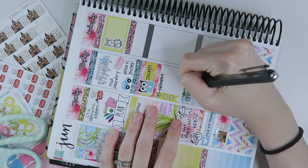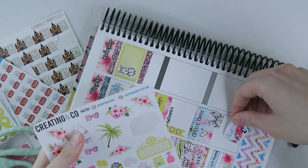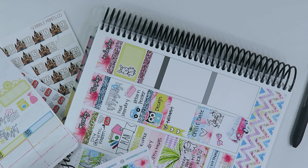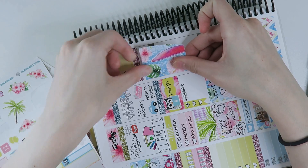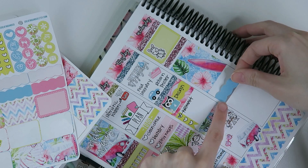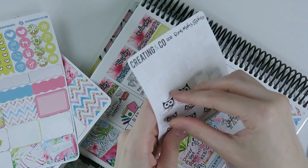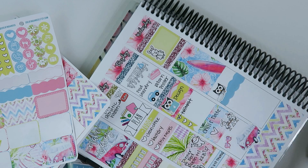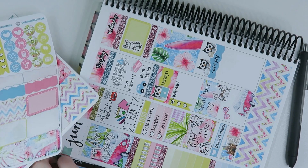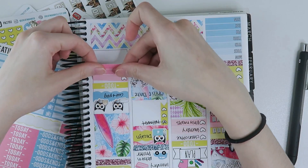One thing that bugged me about this planning method in the past was that I was bad about not leaving room for a to-do list or anything that would pop up, so I was making sure to leave myself room. I didn't have anything else on Tuesday, so I just added some deco at the bottom. On Wednesday, most of the day was going to be taken up by working and cutting and packaging orders. Underneath the glitter header I added a full box, and on top of the last header I put a scalloped label and two Oscars to write in that we'd be cutting and packaging. I also added a checklist for a little to-do list in case anything else popped up.